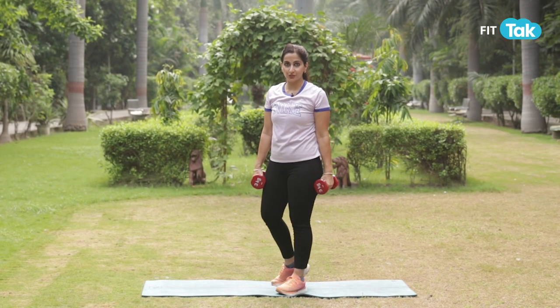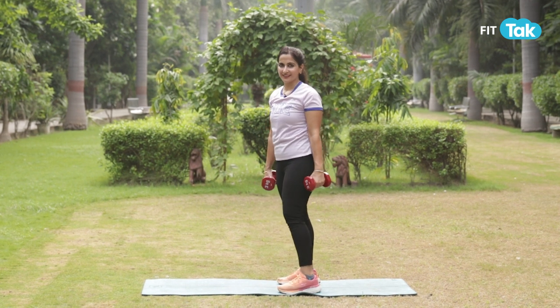If you're not able to lift both hands together, you can engage single hand at one time.